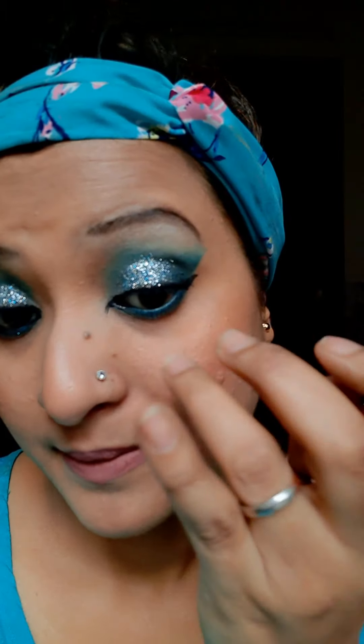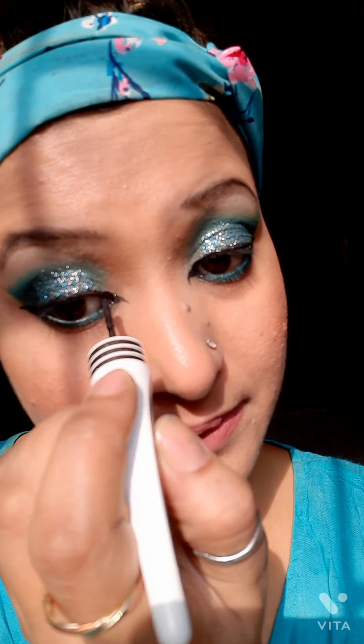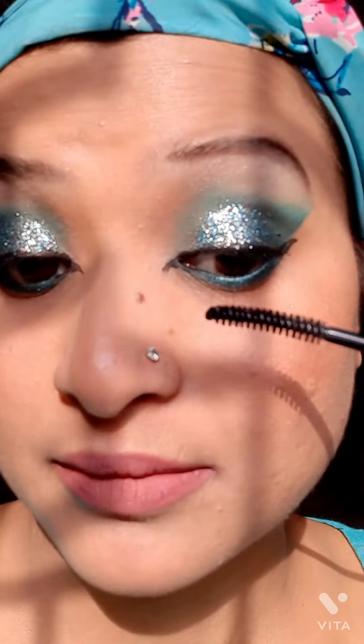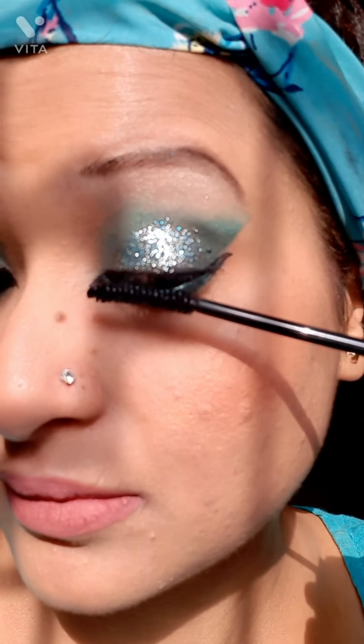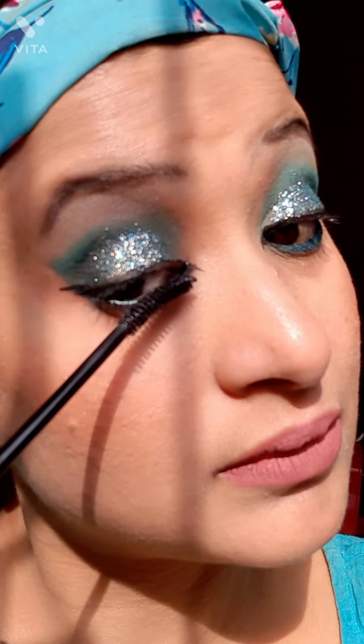My eyes are really looking so pretty and beautiful — I'm in love with this! The eye look is almost completed. Just see the reflection of the glitter; the overall eye makeup looks really pretty and beautiful. Last, I'm using a thick coat of mascara from the LACME Iconic collection to highlight my eyelashes, and I'm quickly done with this eye makeup look.